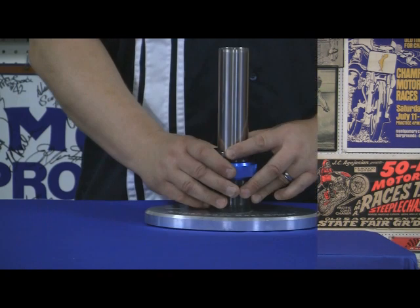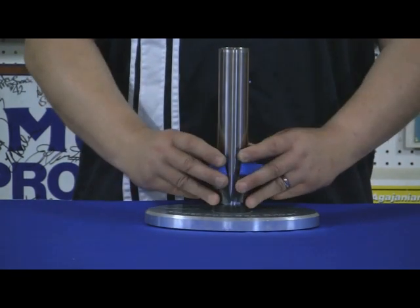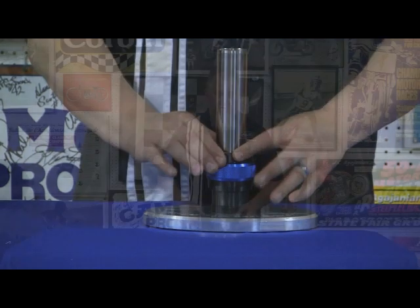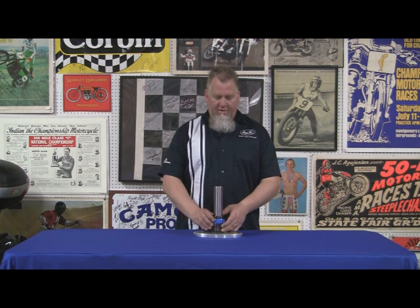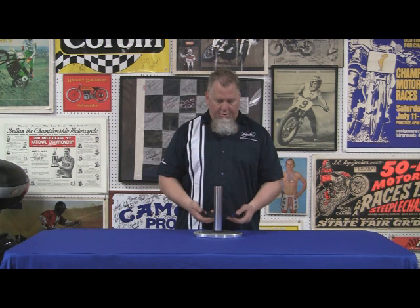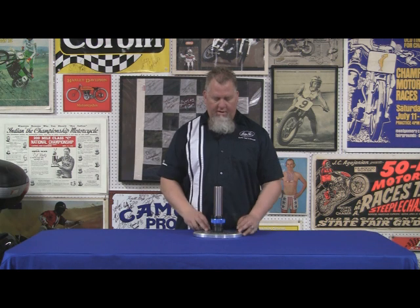They're weighted really nicely and then it's just a quick 90 degree turn, split it, and you're right back off of the fork leg again. These things are a really cool innovation and if you do a lot of suspension work or fork seals, which every shop does, you need to have a set of these. They're available in all the common sizes and you can get them through motionpro.com or through your local dealer. If you're working on fork seals, you need to have some of the Ringer fork seal drivers.